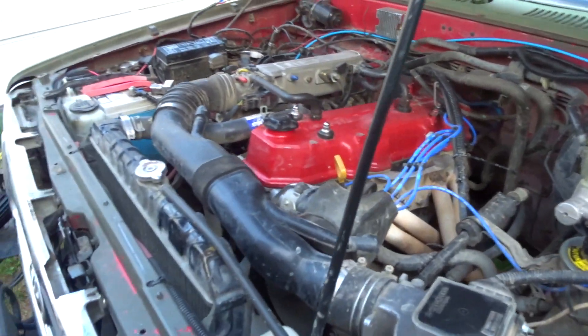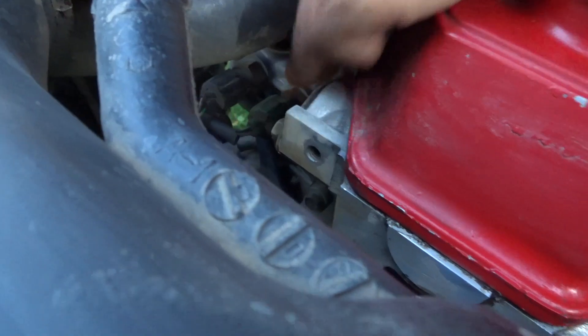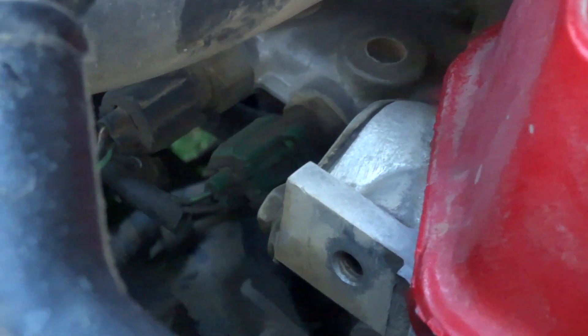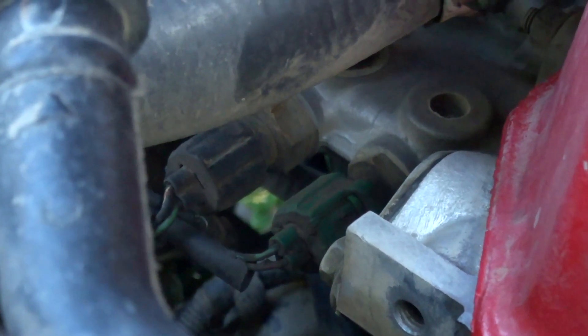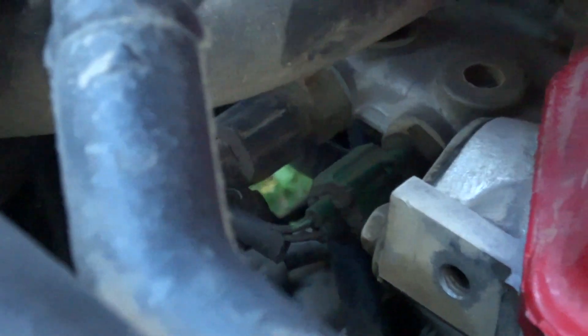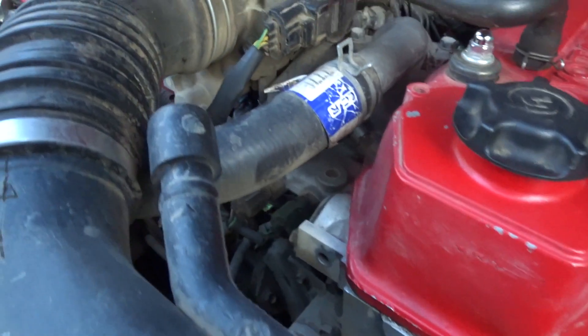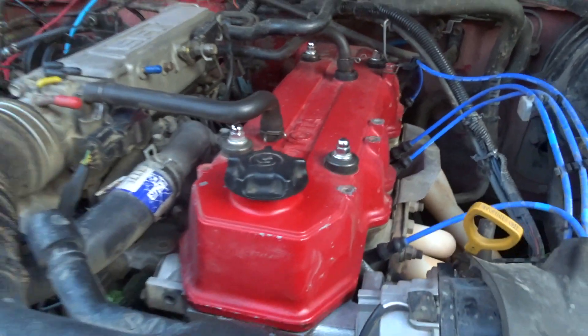That's pretty much it for the main things you might be questioning if you're new to the 22RE. Right below there — you guys see this little green sensor on the right-hand side? My buddy's Toyota 22RE, when we bought it earlier this year, would start and then just die when it warmed up or just die once in a while. We found out it was because of that green sensor, so we replaced it. If you guys know what that sensor is called, or the one next to it, let me know in the comments. That's just a FYI for anybody having the issue where their truck dies while running — check out that sensor and replace it. They were able to get one at the local parts store.